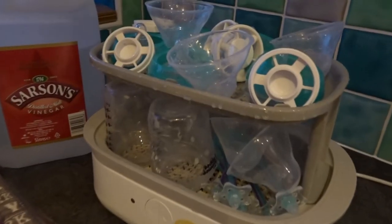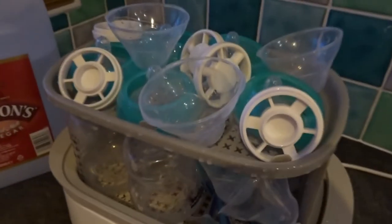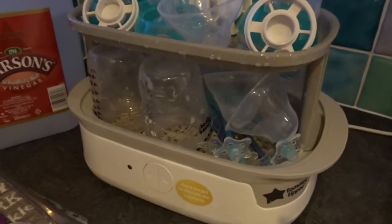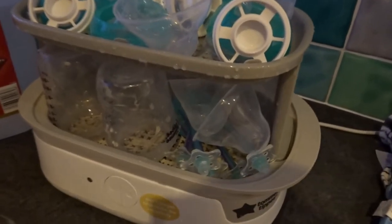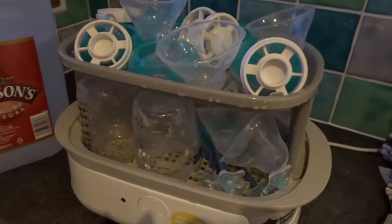I've managed to stack five bottles and all the bits in there. You need to make sure the lid actually closes, then you just switch on, turn this button on and it should take about 10 or 15 minutes to sterilise.